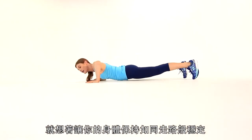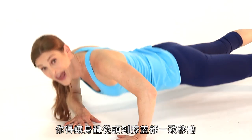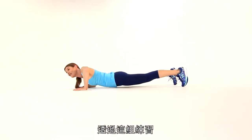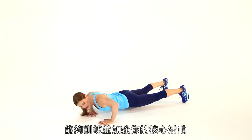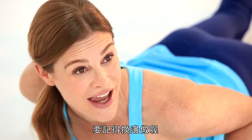Think about keeping your body rock-solid so that you're moving as one unit from your head all the way out through your heels. You don't want those hips to sag at all. Really activate through the core, because that's where you get the strengthening and even some toning through your midsection. And relax. Make sure you do the other side as well.